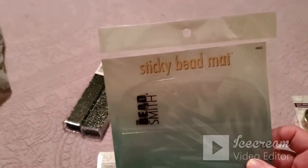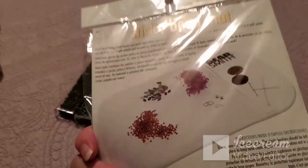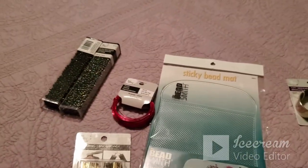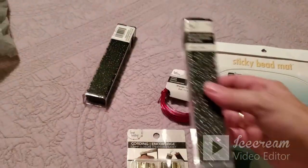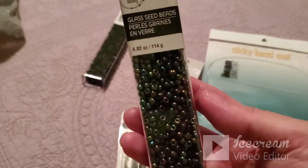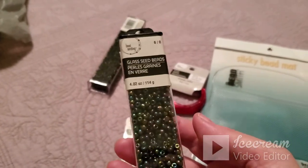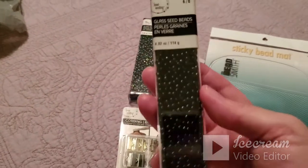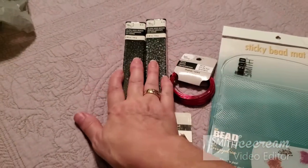I picked up a sticky bead mat so that your beads don't fly all over the place — I've been using a cloth, but this is better. I also have another idea for a bracelet and possibly a necklace. I got these glass seed beads, size 6/0, in a nice iridescent coloring, along with some black ones — that's for another bracelet.